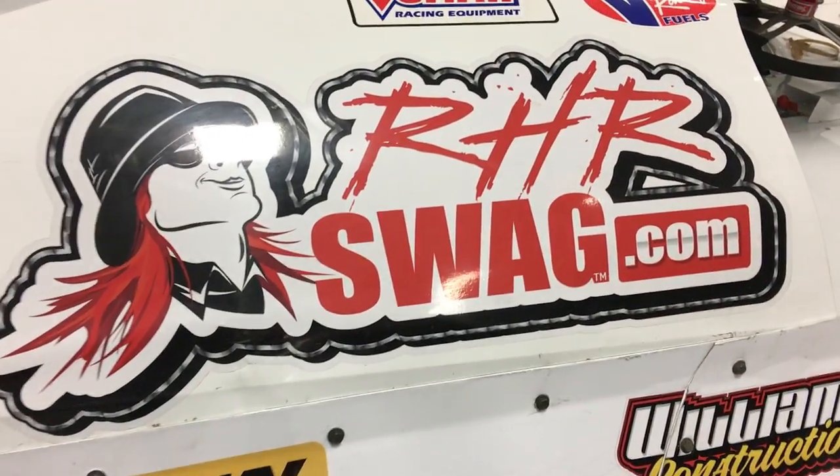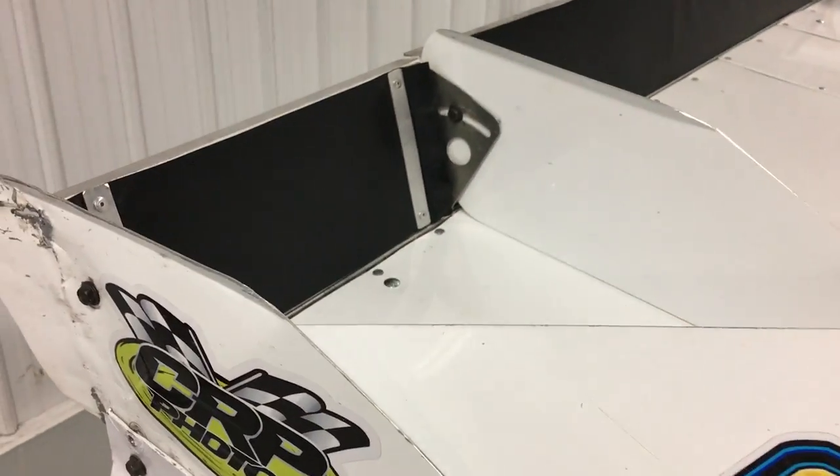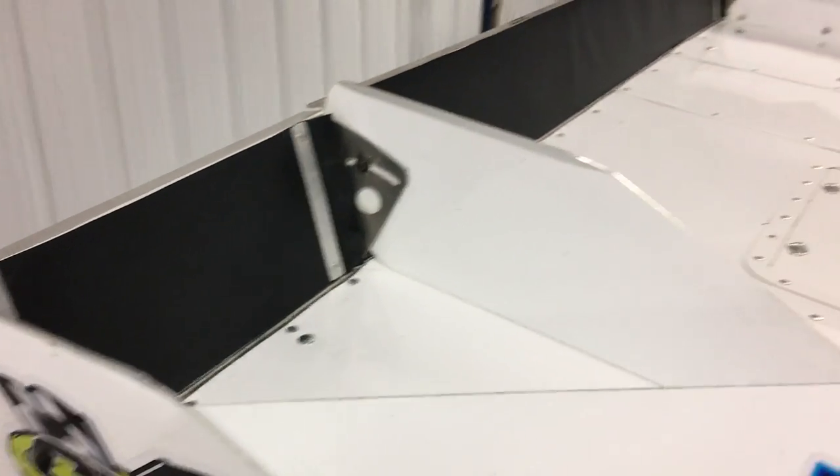Hi everybody, Red-Headed Rebel here talking to you about the RHR spoiler mud shredder.